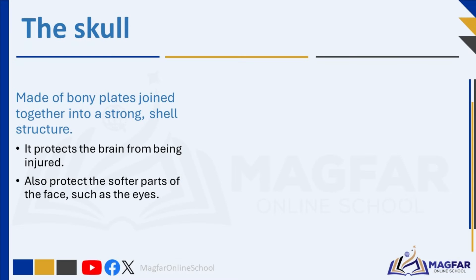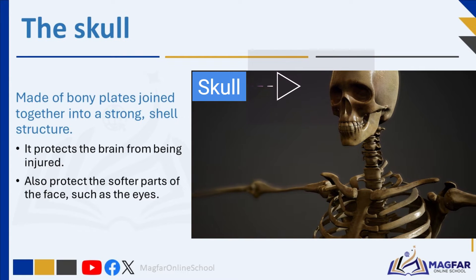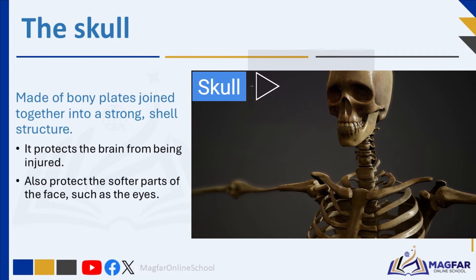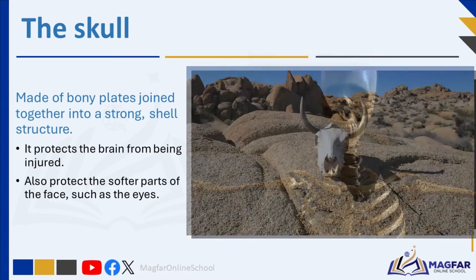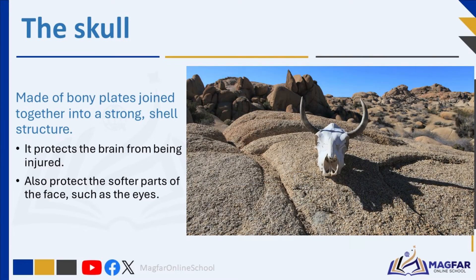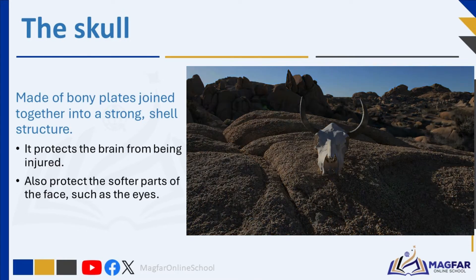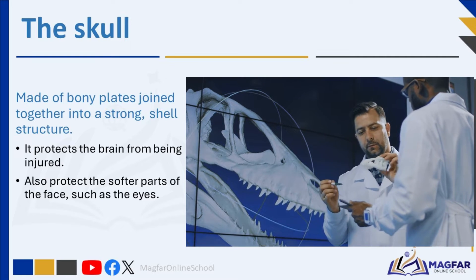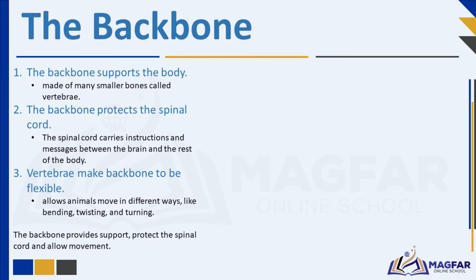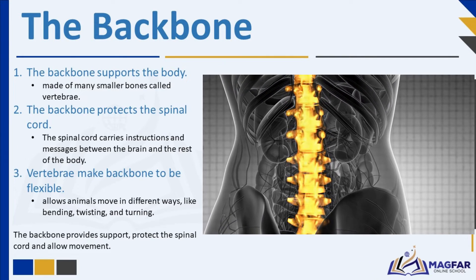Let's move on and talk about the different parts of the skeleton and their functions, starting with the skull. The skull of animals is made of bony plates joined together into a strong shell structure. It protects the brain from being injured. All vertebrates have skulls to protect their brains and the softer parts of the face, such as the eyes.